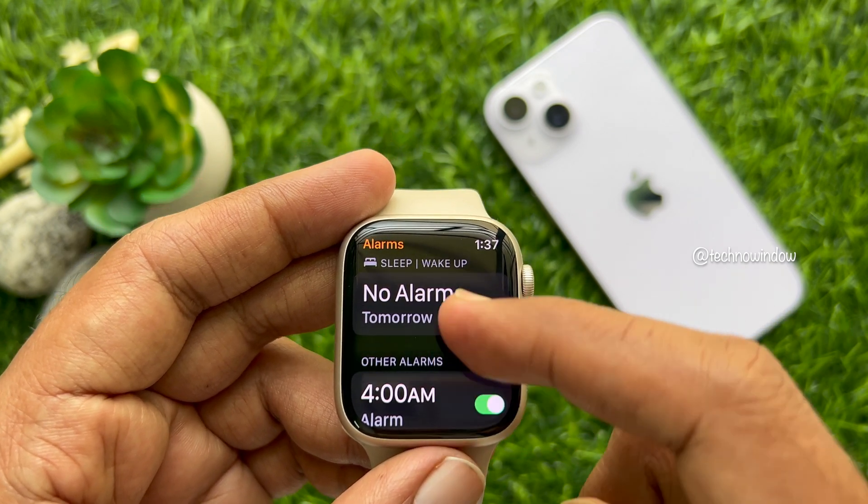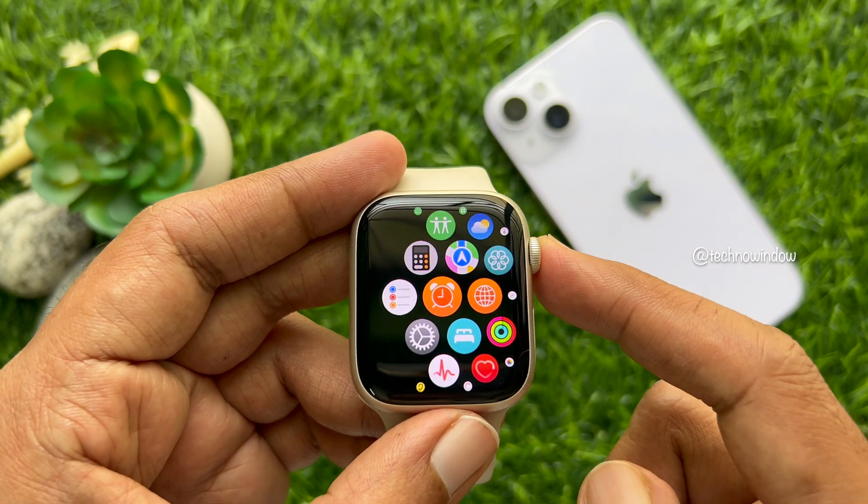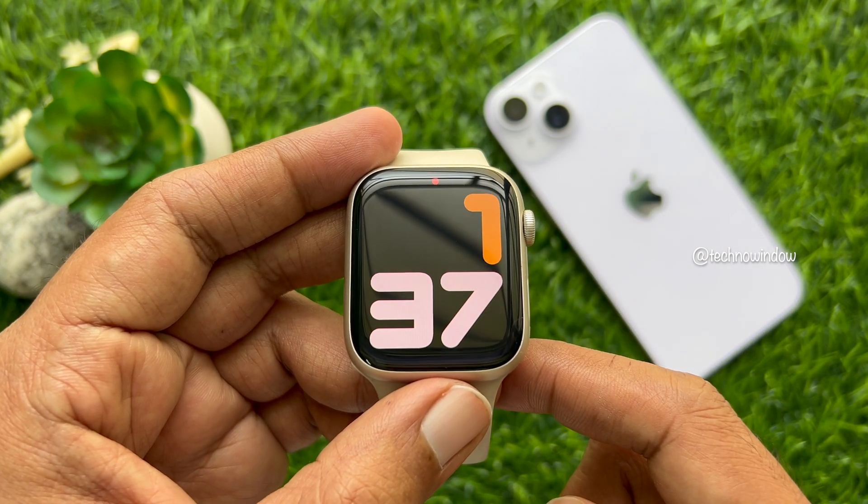Tap on the check mark at the bottom of the screen. That's it — alarm set. Now go back to the Apple Watch face. These are the steps to set a vibrating Apple Watch alarm.